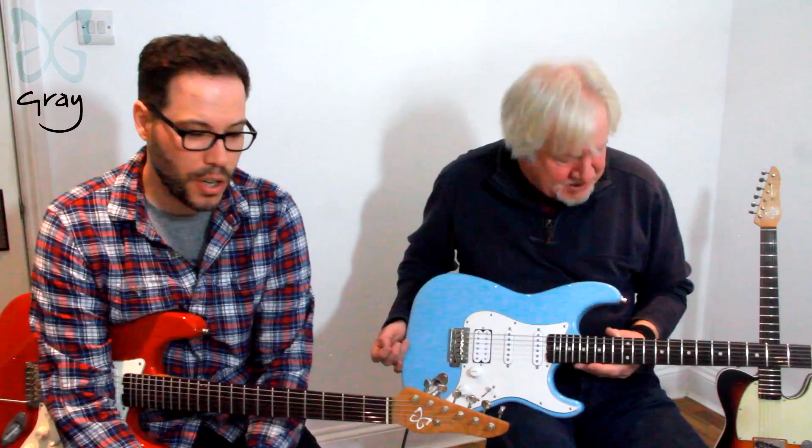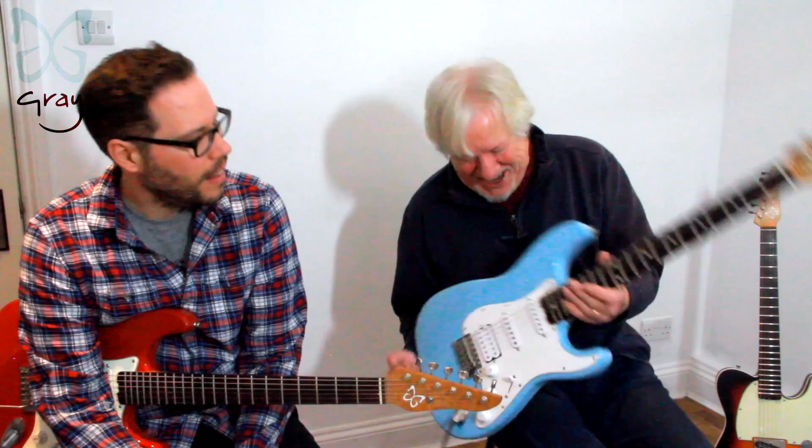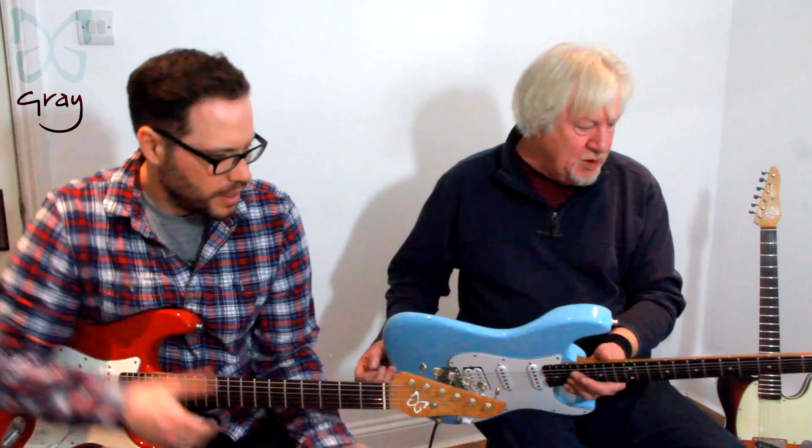Still got the tag on it. We chose some colours: Daphne blue, Olympic white, Dakota red — we've got one here — and the last colour was surf green, which Tim has tucked away at home in Cornwall.